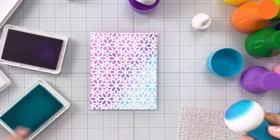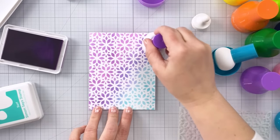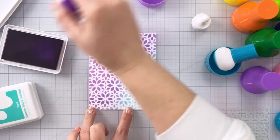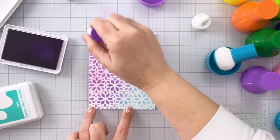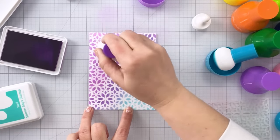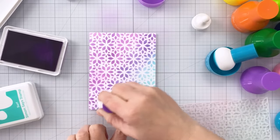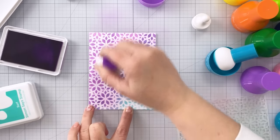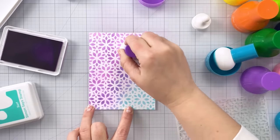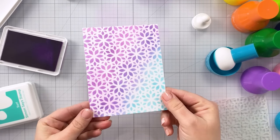You do not need any kind of sticky mat or specialty tools because your stencil really is not moving around while you're applying the ink - it's staying in place because you're pouncing up and down. You can see I'm not pushing hard at all. I'm tapping off a little bit with the purple because it's such a vibrant dark color and I don't want any splotches, but I didn't tap off at all using the Surf. Another added bonus: I don't need to put my ink pad into any kind of holder because it's also not moving around on my desk.